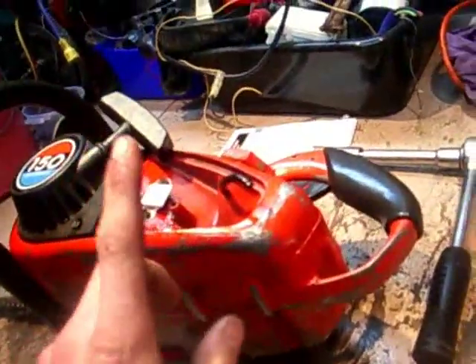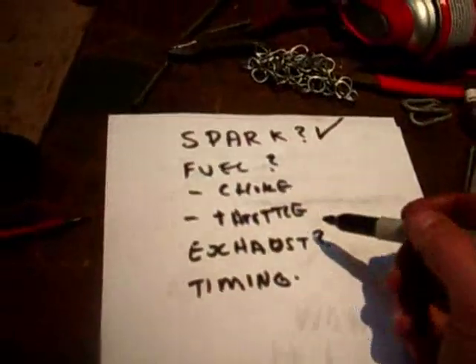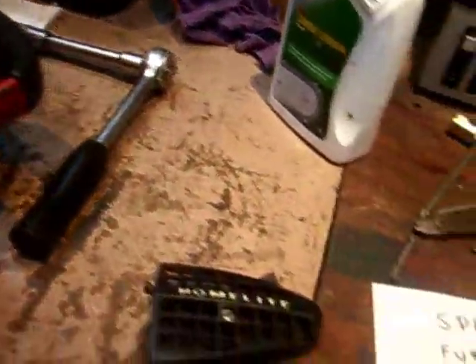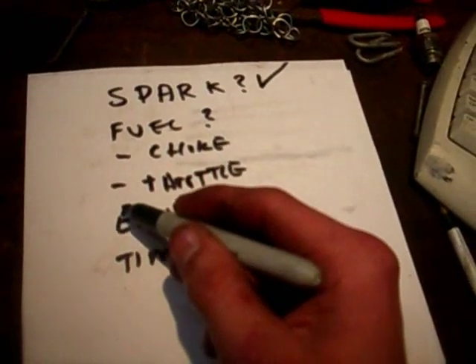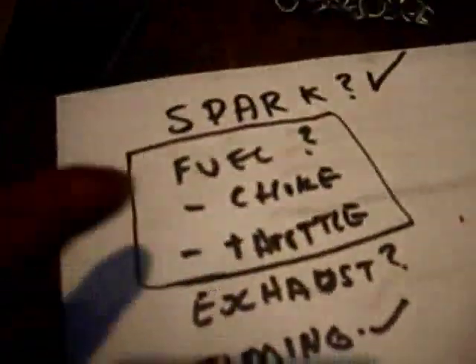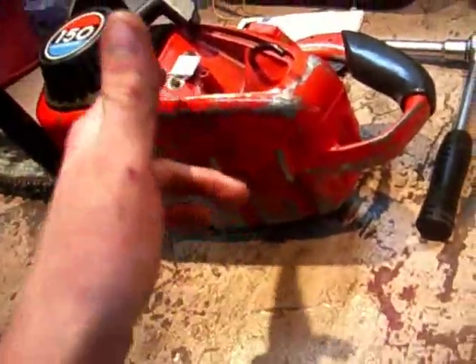It kicked over then but I stopped it because there's people trying to sleep. So now we can tell that we have spark and that the timing is right. We've got spark and we've got timing. We'll assume our compression is in place so the engine is in good condition. So what we've now narrowed it down to is fuel - it only runs when I tip fuel down there physically. We now know that it's a fuel-related issue.